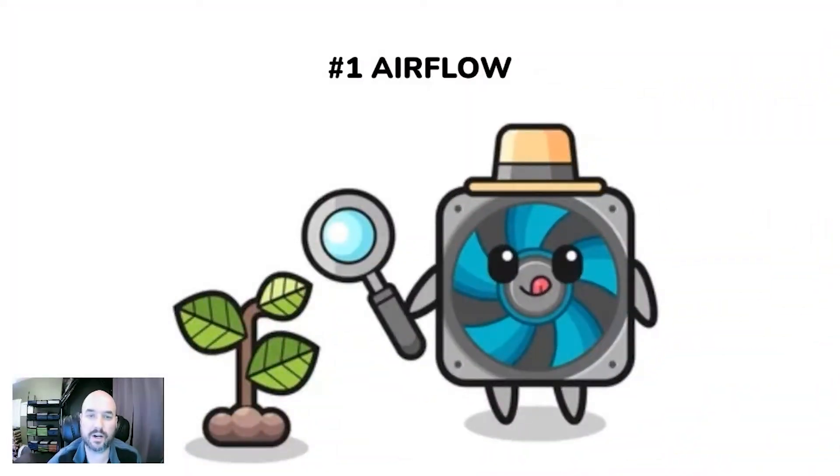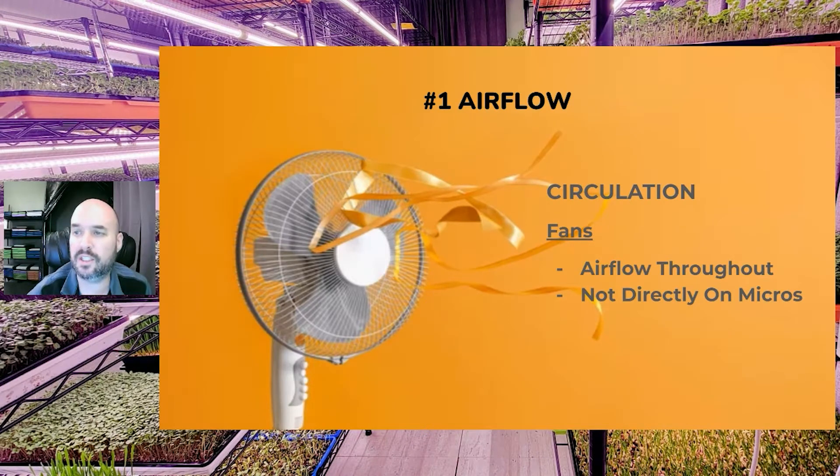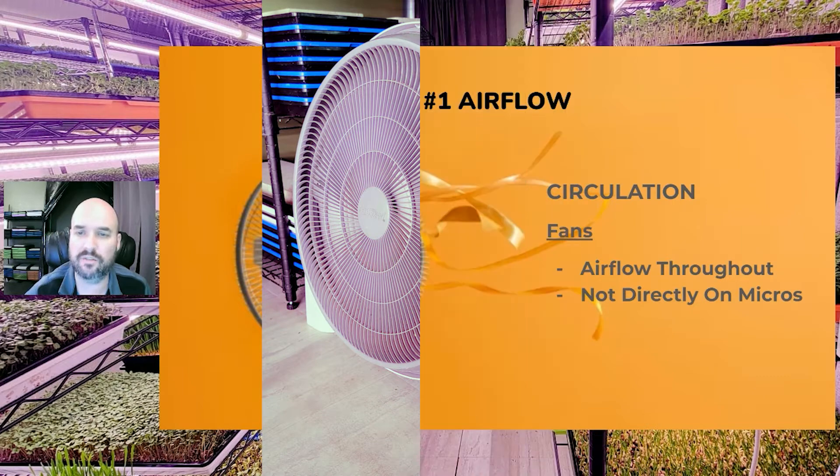Number one to take into consideration is your airflow, which includes circulation and ventilation. For circulation, we want to strategically place fans in your grow space. What we found worked best is placing a fan at each end of the room going down the aisles the opposite way — this helps create great circulation of airflow in the room.